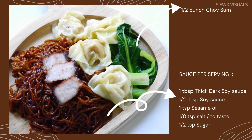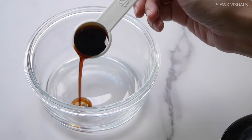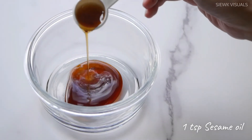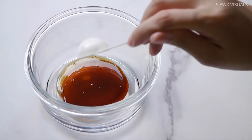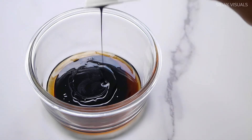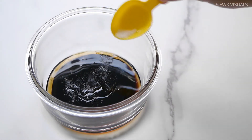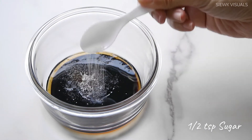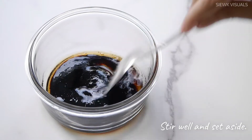Here's what we need for the sauce and garnishing. First, we need half a tablespoon of soy sauce and 1 teaspoon of sesame oil. Next, add in 1 tablespoon of thick dark soy sauce, and some salt to taste. Next, add in half a teaspoon of sugar. Stir the sauce well and set aside.